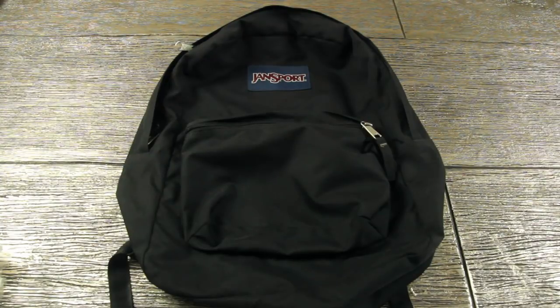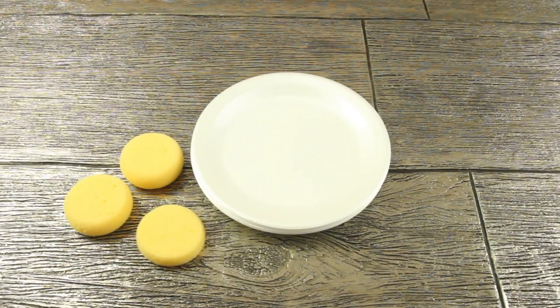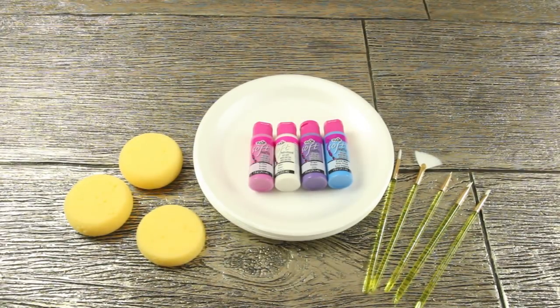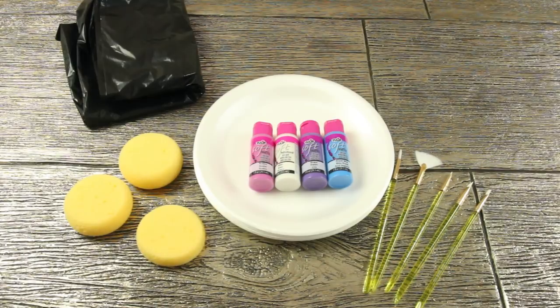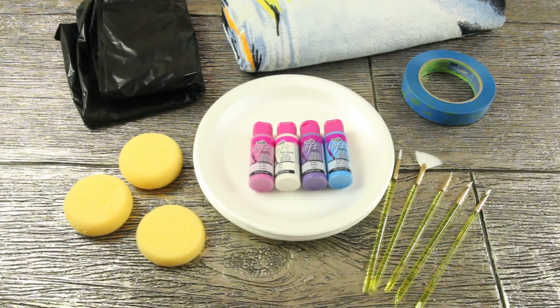The first thing you're going to need for this DIY is a black backpack, some paper plates to put the paint on, sponges, some paint brushes, pink, white, purple, and blue fabric paint, a trash bag or something to cover your surface, painter's tape, and you're going to need a towel and pillow to stuff the backpack with.